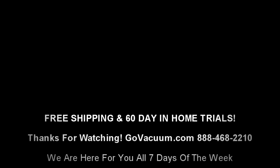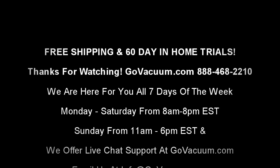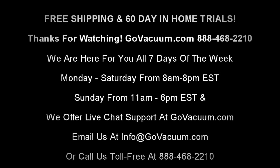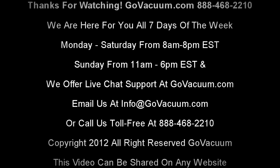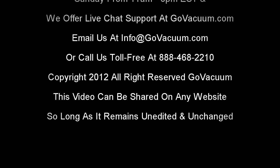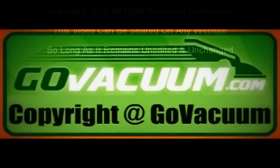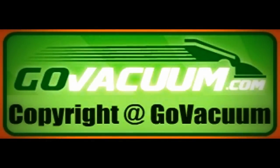Any questions about the Miele S7 series uprights, give us a call at 888-468-2210, all seven days of the week — Monday through Saturday from 8 a.m. to 8 p.m., and on Sunday from 11 a.m. until 6 p.m. Eastern Standard Time. You can chat live with us at GoVacuum.com where we offer chat support during those business hours, or give us a call at 888-468-2210, and always on email at info@GoVacuum.com. I'm Justin with GoVacuum.com — this is the Miele S7 Twist Vacuum Cleaner. Thank you.